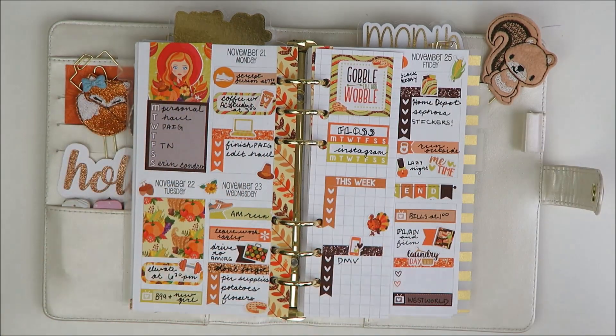Now I'm going back in to add more deco. There are so many tiny pieces of deco in this kit — it's so cute. I feel like I'm impressed with how much she can squeeze into such a tiny kit. You'll see at the end I do have leftovers, and I'm surprised because it felt like this was a really full kit and there's still a lot of deco. I'm struggling to even find places to fit it all in.